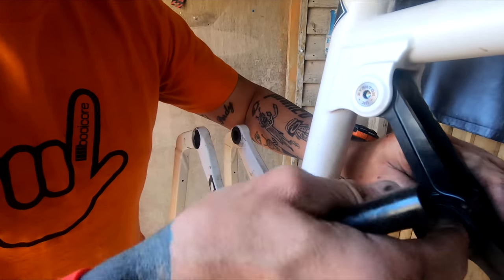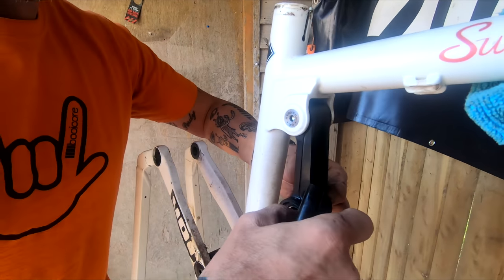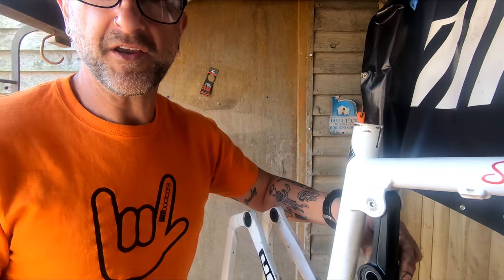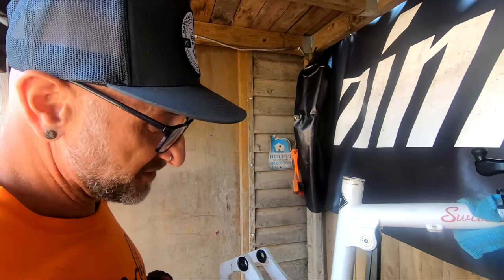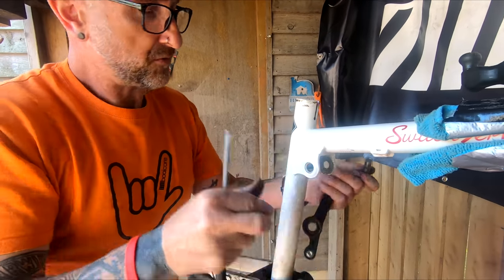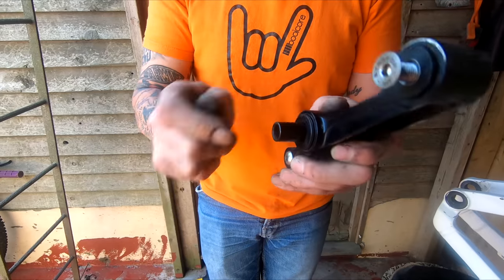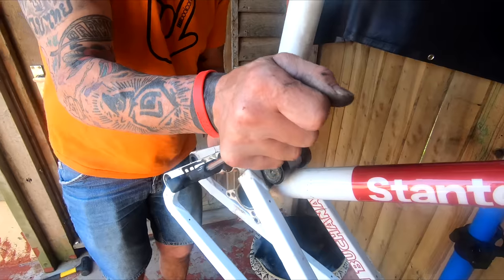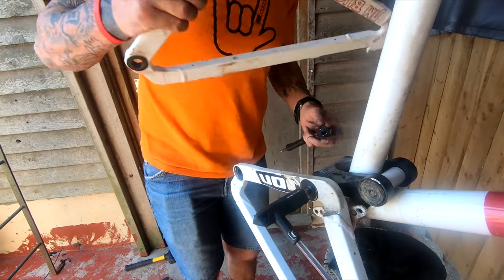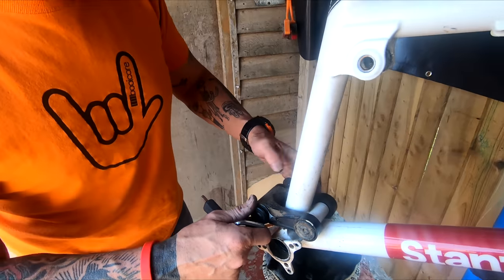There you go, you can see the bearing in there. I think although it feels alright I will change those - might as well, because if you can get them before you put it back together then put some new ones in. Bolts back in so you know where things go. That's how they come apart like that.